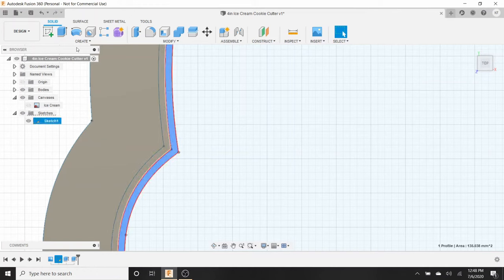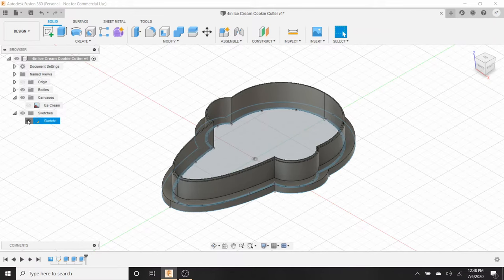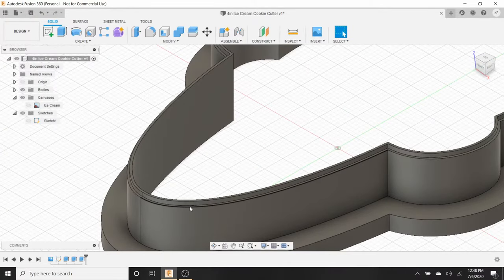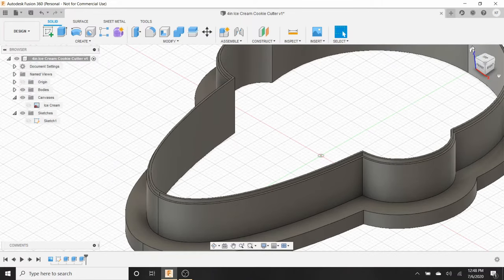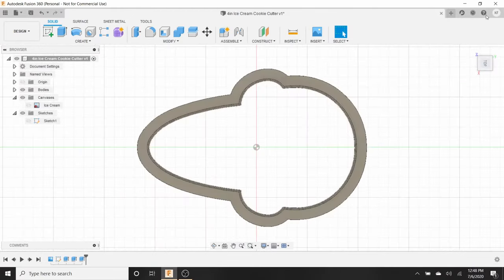On the inner region, go to Extrude and type 15, then hit Enter. On the very innermost region, hit Extrude and type 16, then hit Enter. Now if we zoom out it's starting to look like a cookie cutter — we have the handle, the wall, and the blade. The blade I make half a millimeter (0.5mm) because that works for my 3D printer. If you have a finer nozzle you could try 0.4 or even 0.3 millimeters.